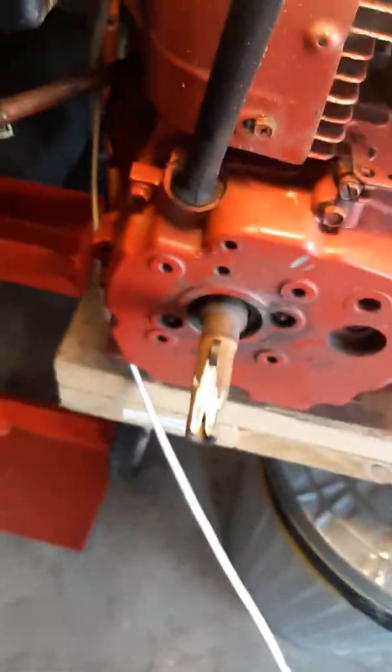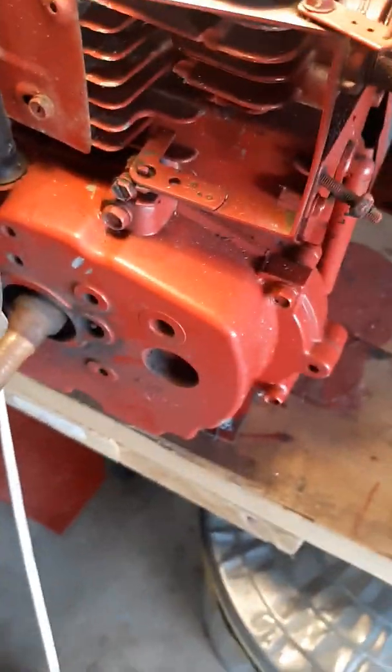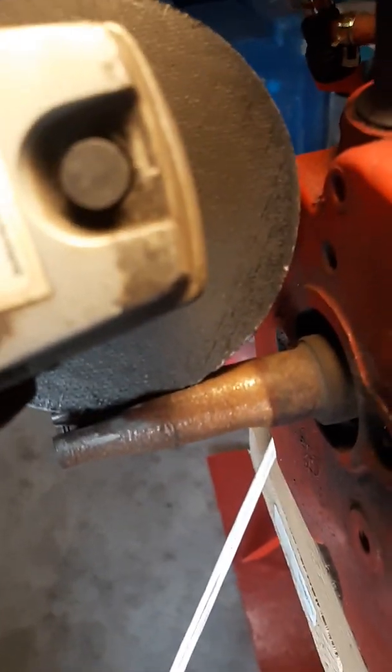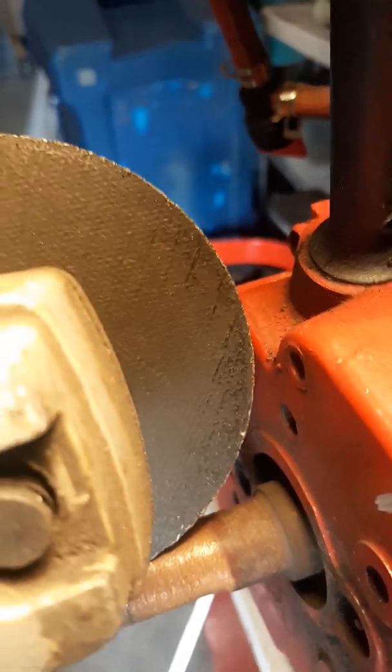Where's the problem with that? I'll show you. A good old Harbor Freight grinder — this is the problem. You can't go back any farther, because if you try to, you're going to get into the aluminum housing. Because the wheel's too big.